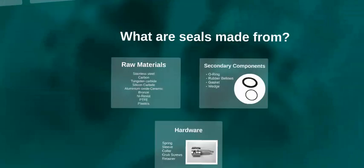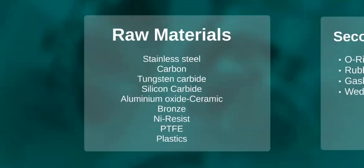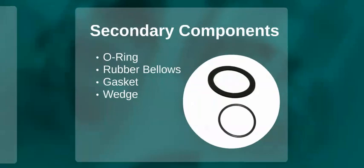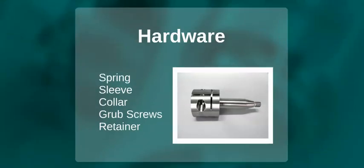So what materials are actually used in seal construction? Some of the materials include stainless steels, carbons, carbides, PTFE and plastics. Secondary sealing components are typically made from an elastomer, PTFE or graphite material depending on the sealed product. Seal hardware — comprising parts such as seal bodies, springs and housings — is usually made from stainless steel.